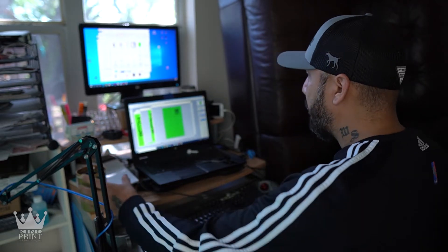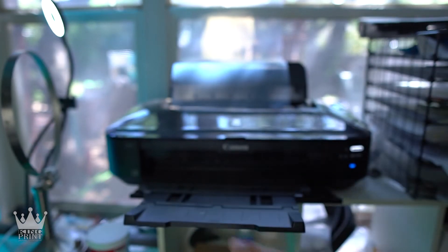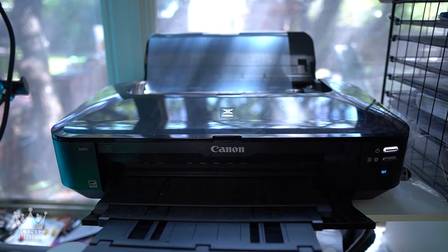Now we're going to set this to print. If you want more information on this printer, I have a link for it down below. I also have a review on this printer, so check that out.